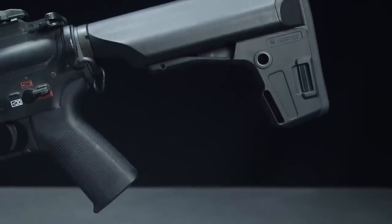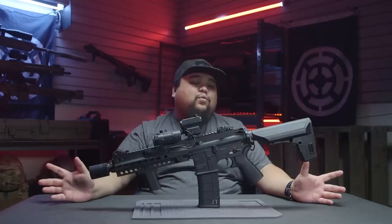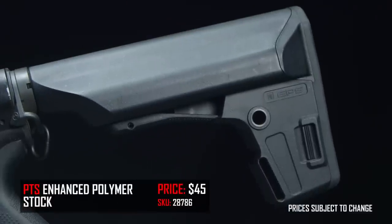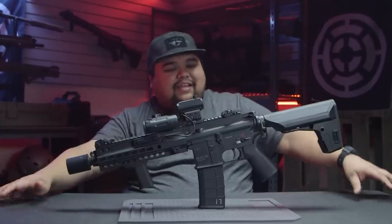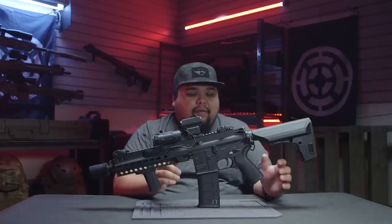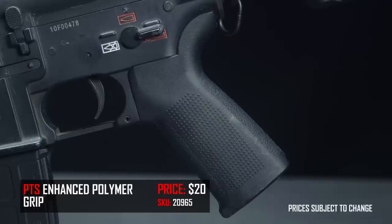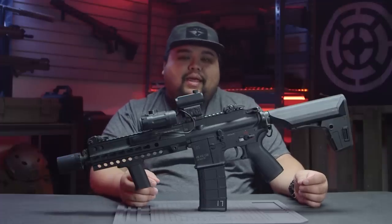For my pistol grip and stock I'm using PTS products. When I first built the gun, the A5 stock for the HK416 wasn't available except for real firearms, and I wasn't trying to spend that HK price. The PTS stock has plenty of battery space, but that A5 stock has me considering a swap — it's really Gucci and might make it more sleek and perfect. Originally I had a Magpul pistol grip but switched to the PTS grip, which puts the motor at a better angle and is more comfortable.